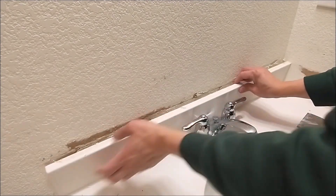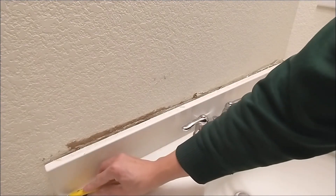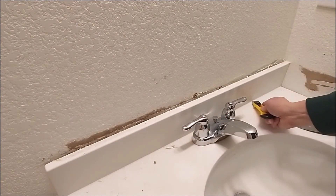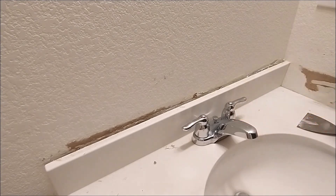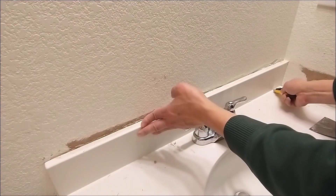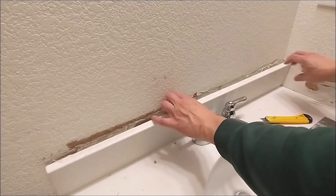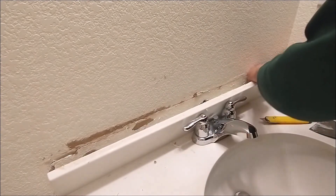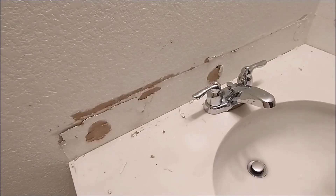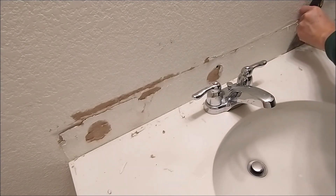Now you take the whole thing out. Oh yeah, the bottom is glued. On the other side I would use this one and drill it down.